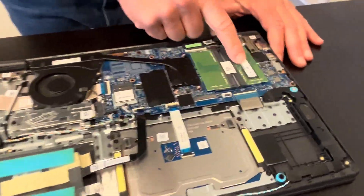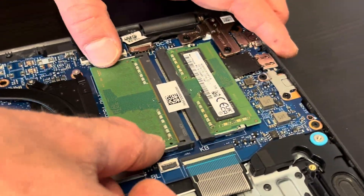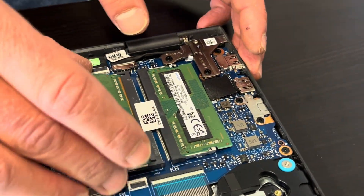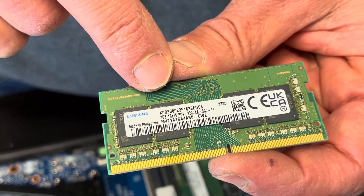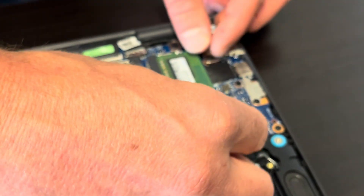Here we have our RAM memory. If you spread those arms, you can take out the memory and replace it or upgrade it to a bigger one. These are DDR4.